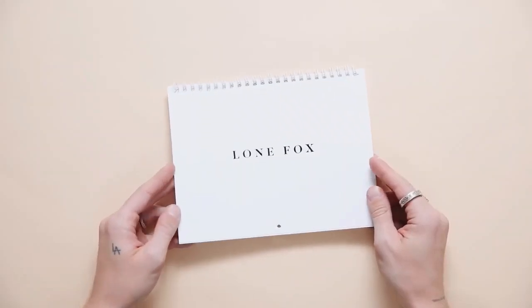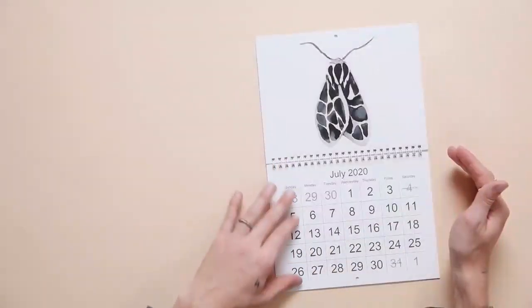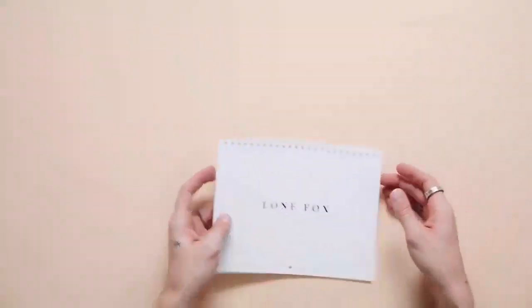I'm actually going to be gifting this with my customized Vistaprint mini wall calendar. I added these really beautiful watercolor moths that I think are just so pretty and it makes the page look so stunning, but you can also customize it with photos or whatever your heart desires.